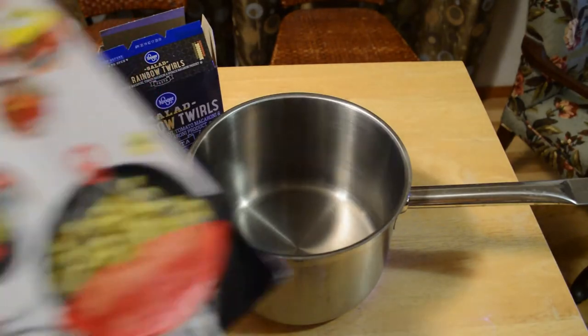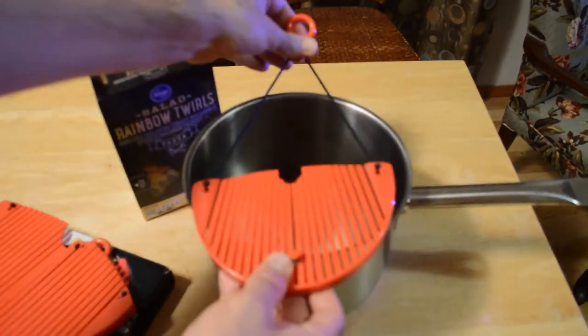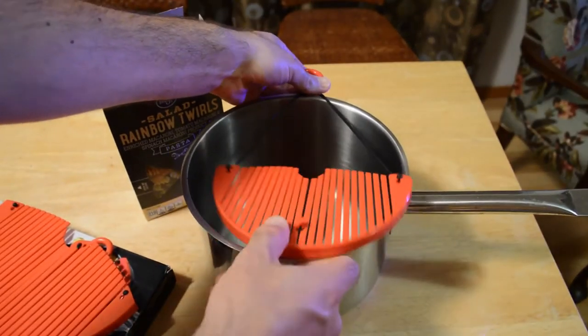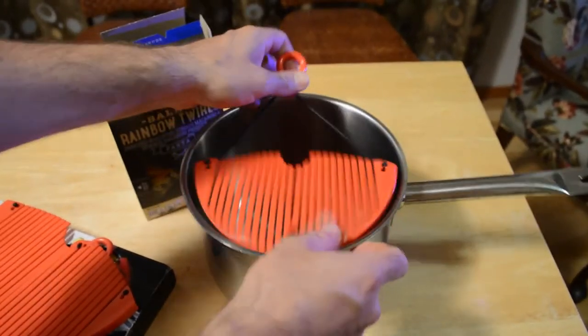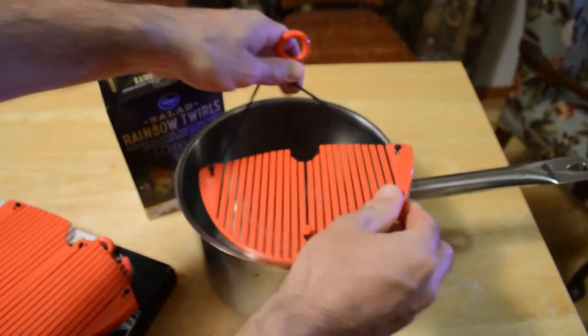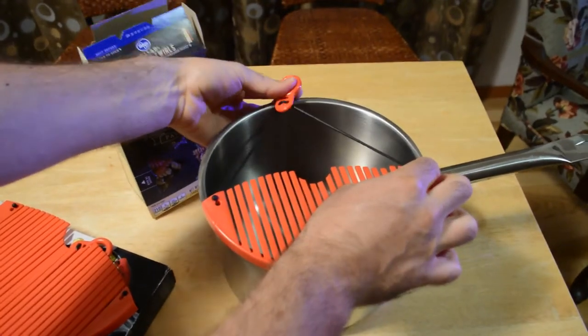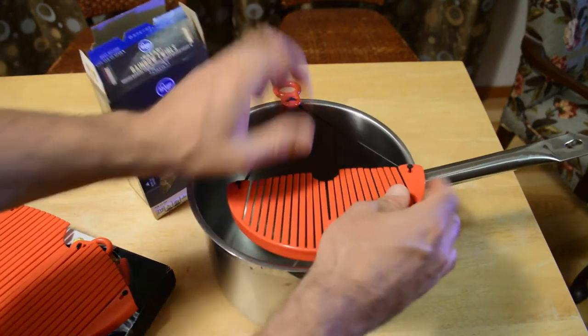So here it is. On the cover it kind of looks like metal. But you just snap it on the pot here and it kind of flexes, which is really cool. So it flexes. There we go. Now it locks into place. Now you just hook it on the pot.